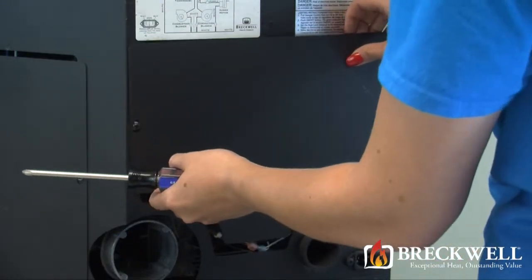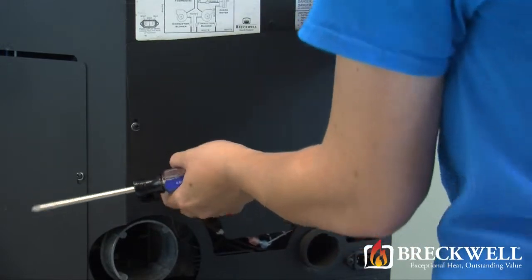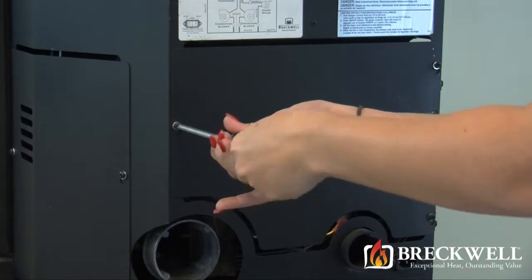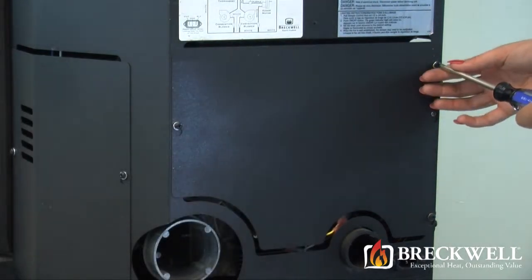Now, to put the stove back together, simply set the back of the stove over the screws and slide it down into the slot. Then, using your number 2 Phillips screwdriver, secure the back to the stove.